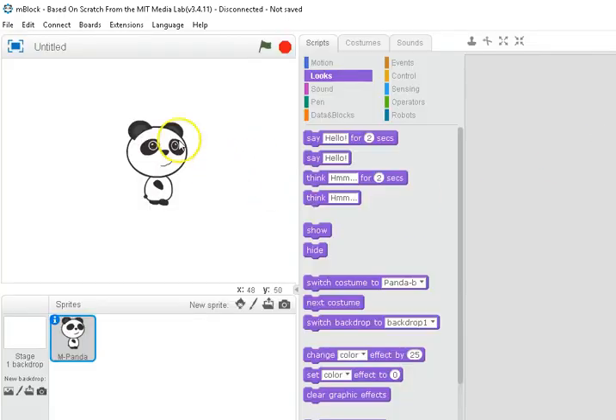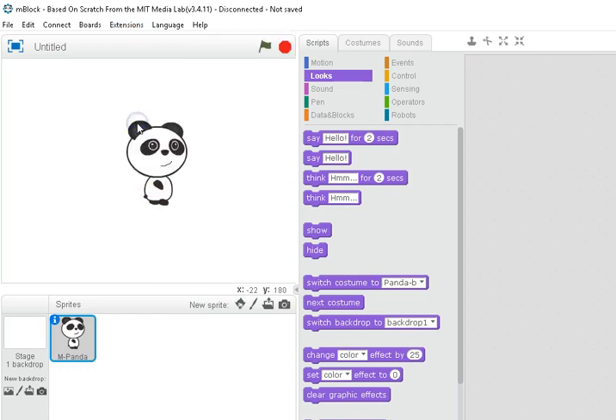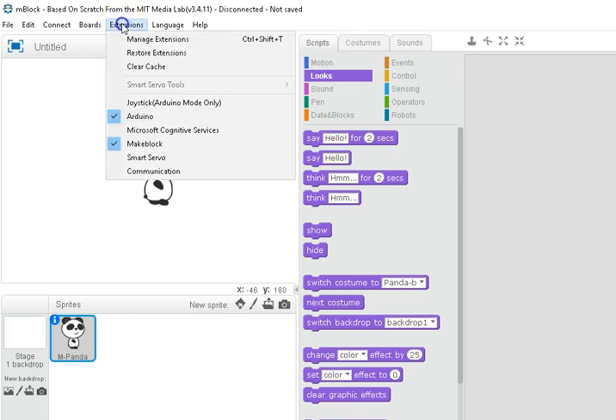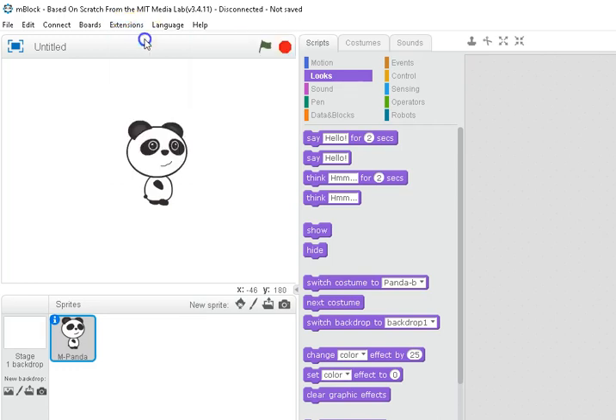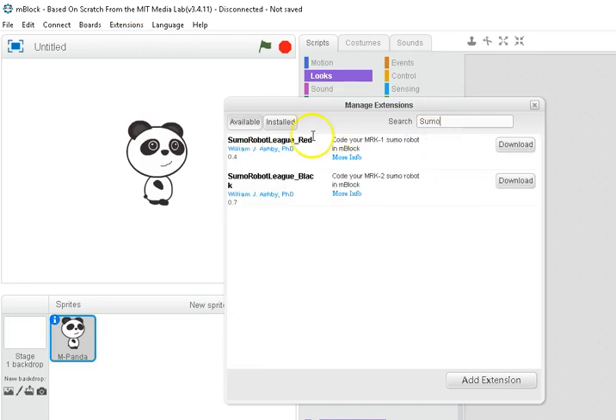The first thing you're going to want to do is get the extension that will make Mblock work with the Sumo Robot. You'll notice there's a list of extensions down here — you can simply click Arduino and start using the Arduino abilities, but you'll be pretty limited. So go to Manage Extensions and do a search for 'Sumo.'